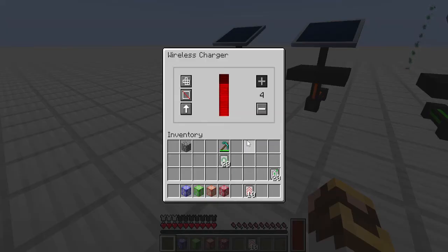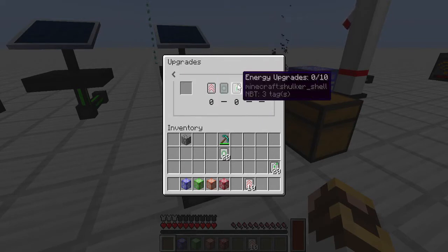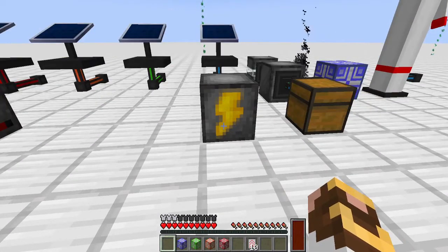The regular charger has the same types of upgrades: speed, which controls how fast energy is sent in, and energy efficiency, which controls how efficiently it's used. Both chargers can be picked up with the power stored inside.